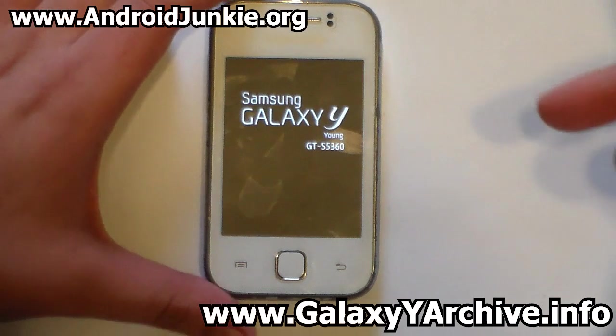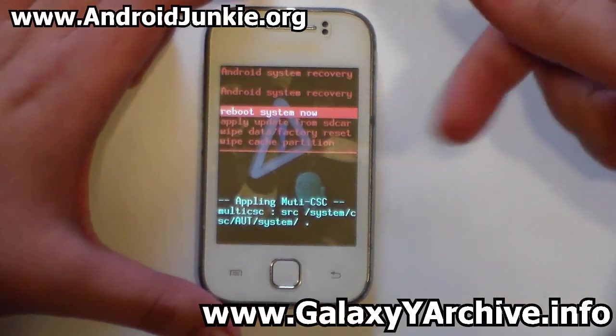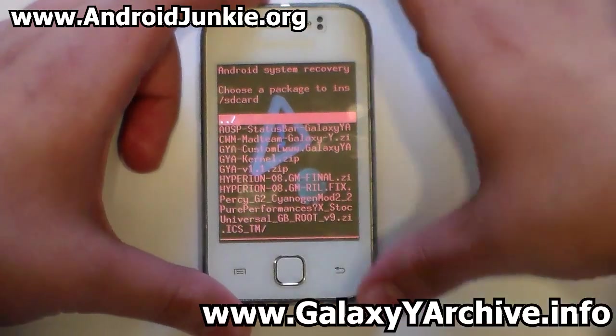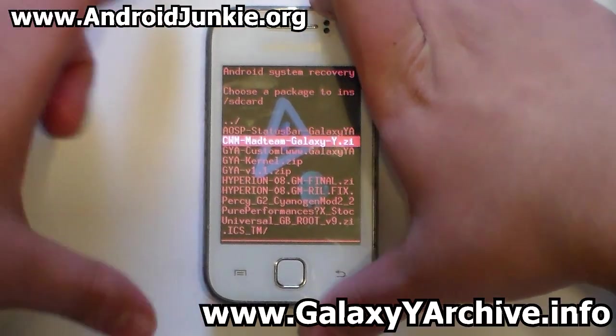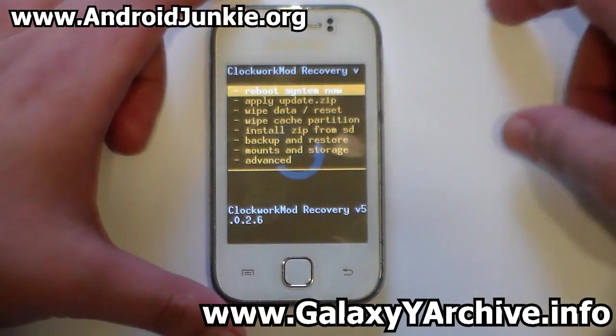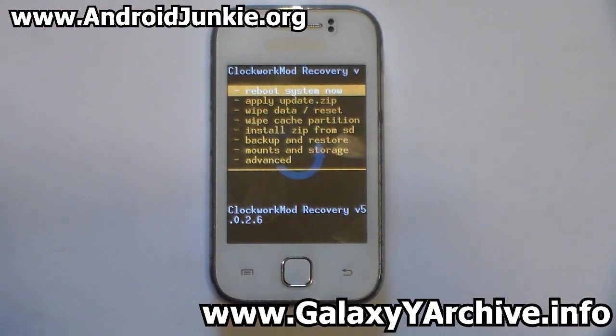If you're on stock recovery, you need to boot into CWM (Kokomot) recovery. Choose 'apply from SD card' and look for the CWM zip file. You can download it from the linked video description if you don't have it. There we go — you are now in CWM recovery.